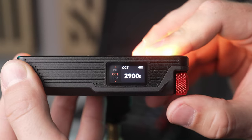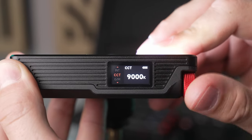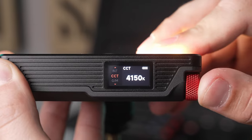Even though it wasn't the brightest, the original MC had good color accuracy and a color temperature range of 3200 Kelvin to 6500 Kelvin. The MC Pro has a much expanded color temperature range of 2000 to 10,000 Kelvin, but that doesn't really matter unless the color accuracy of this light is adequate.